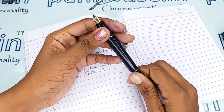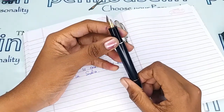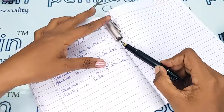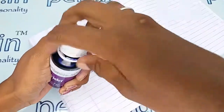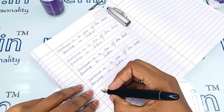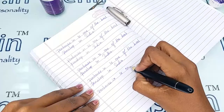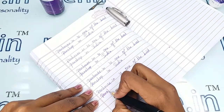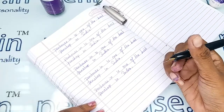Whenever we dispatch pens to our customers, we do this fine tuning and check before dispatch. Now I'm going to give the writing sample — for today's writing I'm going to use our Penhouse Bullet color ink. The writing is so smooth and the flow is coming out uniformly and very well.